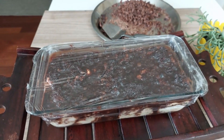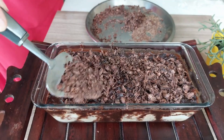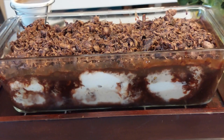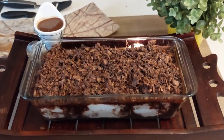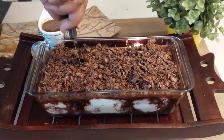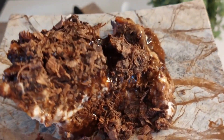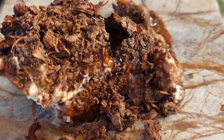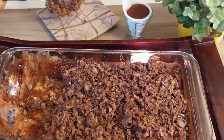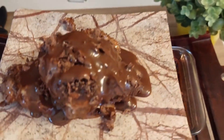Once the pudding is out of the fridge, remove the cling film and spread chocolate curls generously on top. This looks absolutely amazing and so delicious. You can serve it just as is, or drizzle some chocolate sauce over and enjoy.